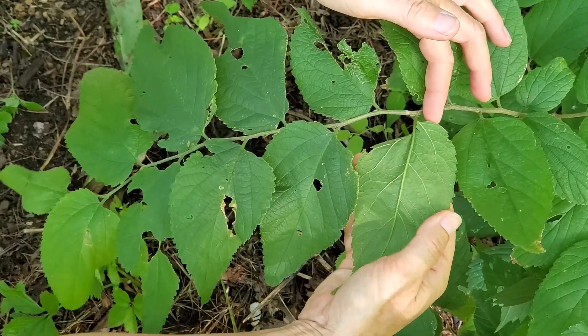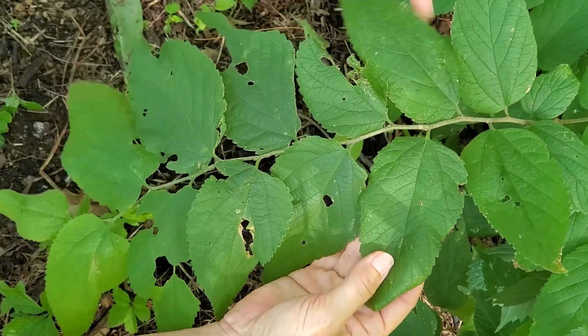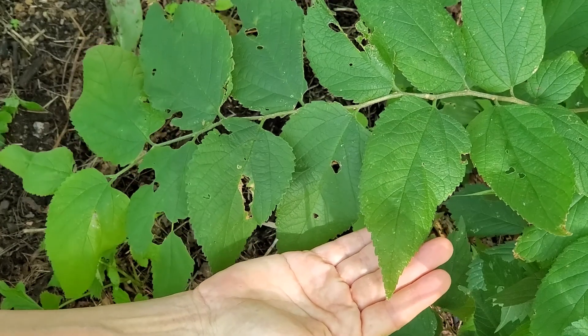You can see that better when you flip the leaf over. You can also see that here. The margin is coarsely toothed.